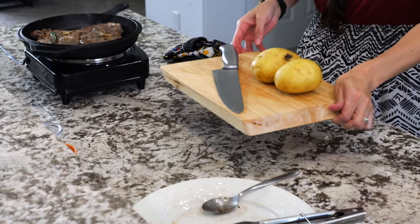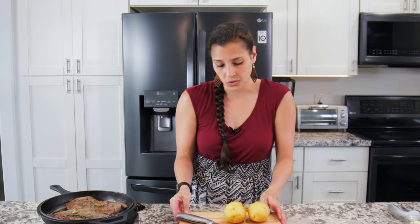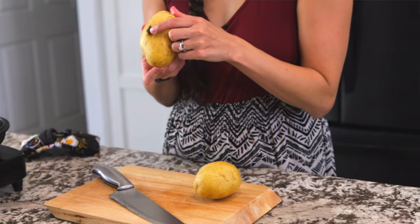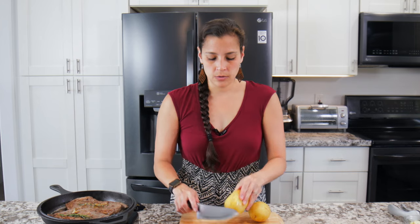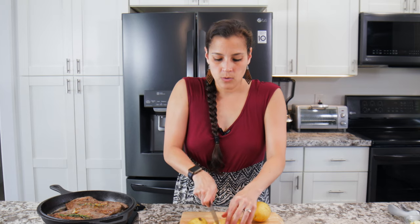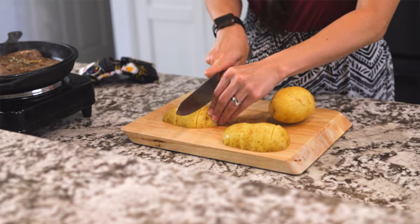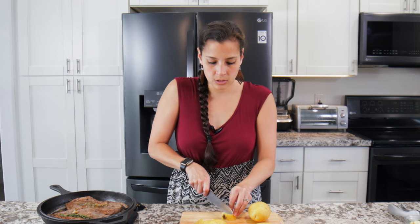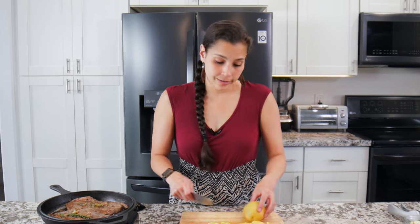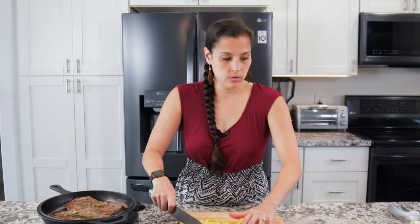While the steak finishes searing, we can go ahead and cut the potatoes. I like to use Yukon gold potatoes — you can leave the skin on. If you have regular russet potatoes you could use those too, but I prefer these. Trim off any ugly pieces, then cut them in half, half again, and then into bite-size pieces, roughly half an inch. That's it for the potatoes.